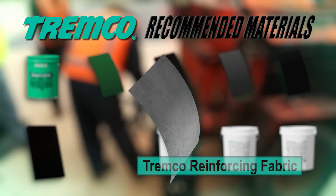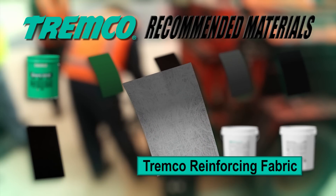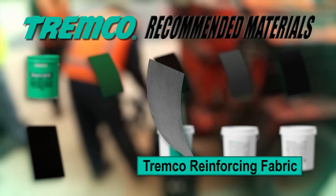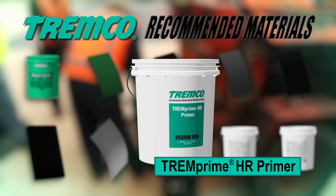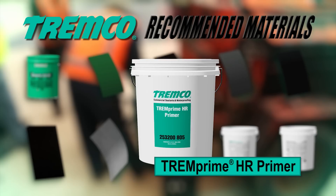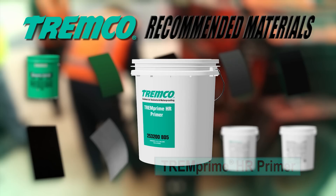Spun-bonded polyester fabric consists of nonwoven fabric of continuous filament polyester fibers that are randomly arranged. These fibers are highly dispersed and bonded at the filament junctions. TREMPRIme HR is a solvent-based modified bituminous primer for use in preparing porous and non-porous surfaces for application of TREMPro hot-applied asphaltic fluids.